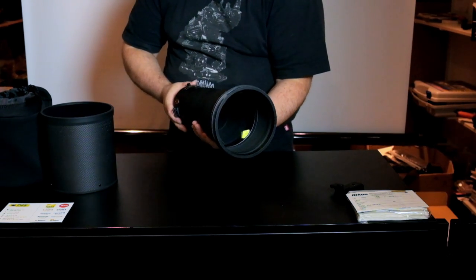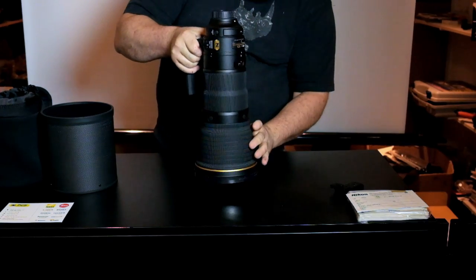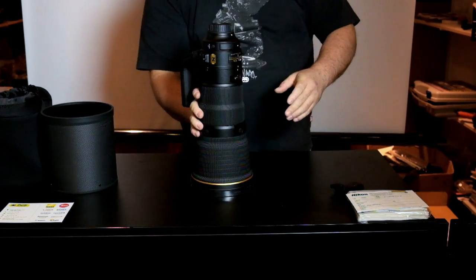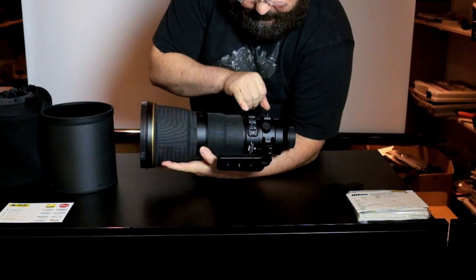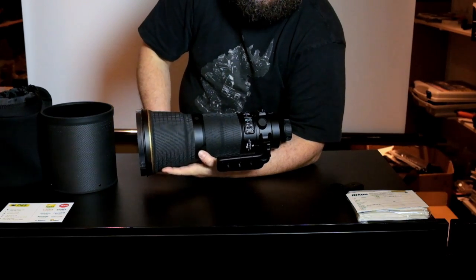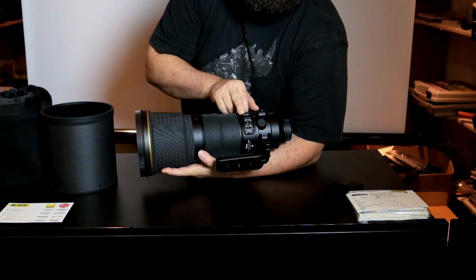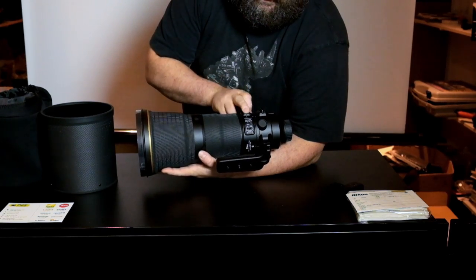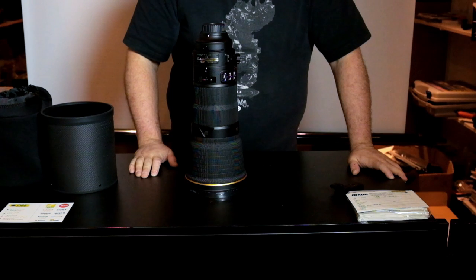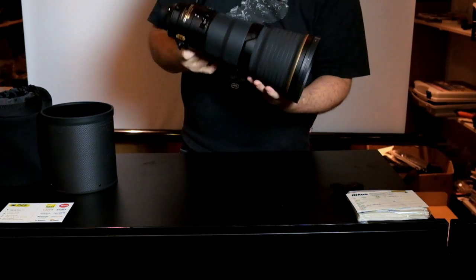It makes it roughly 800 grams lighter than the older lens. We have a new VR mode — VR off, normal, or sport. Sport mode allows you to take pictures quickly, but also at roughly the same speed as if you had put the lens in VR off. Speed-wise it's fast. You can have — I think it's a four-stop gain with the VR. Very nice lens.